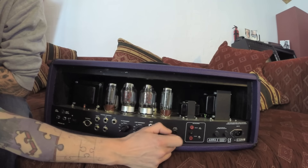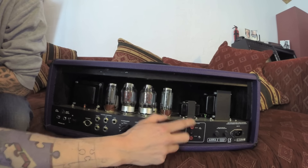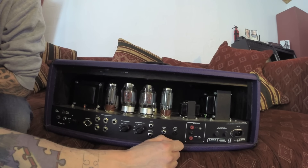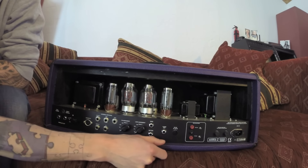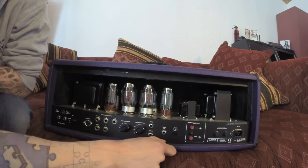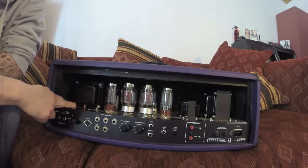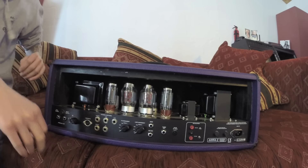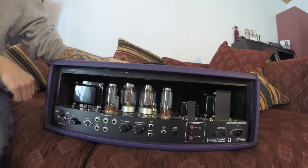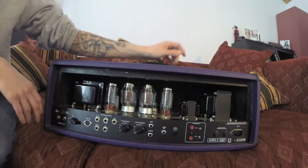Next is the bias setup. You can bias the tubes in pairs, which means you can match different tubes as well — adjust each pair individually. Very nice. This particular amp is my signature model, as you can see: number LL Custom 666. It's not too different from the regular model, but has slightly tweaked internal voltages and sounds a bit squishier, chunkier, and a bit less woody compared to the regular amp. You can buy both versions with no extra charge, so whatever you prefer — I think it costs about the same.